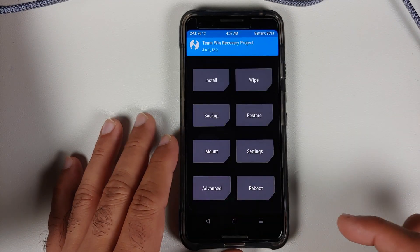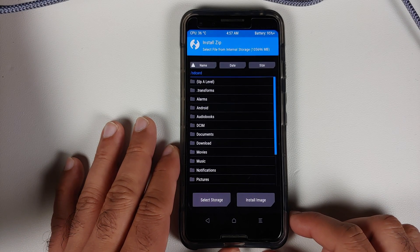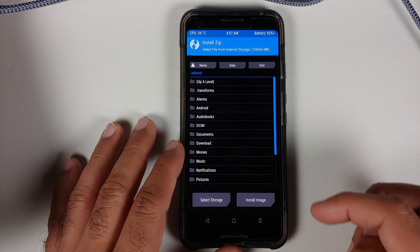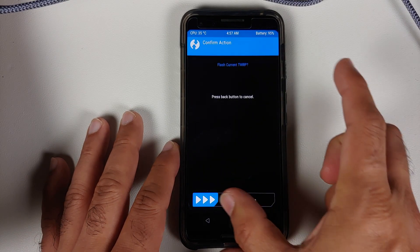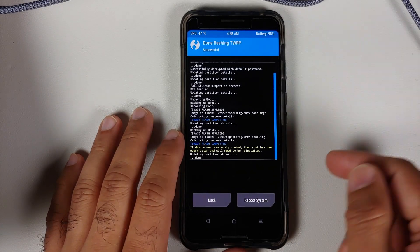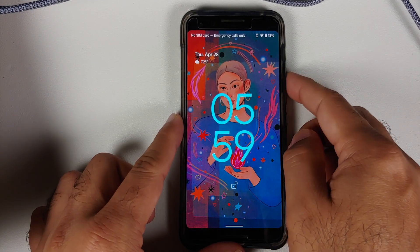We are now on the TWRP home screen. I'll increase the screen brightness in settings. Note: TWRP does support Android 12 decryption for certain devices unofficially, and we are using an unofficial build for the Pixel 3. From the home page, go to Advanced, select 'Flash Current TWRP', then swipe to confirm. Once finished, you'll see 'Image flash completed.'